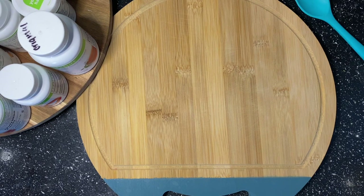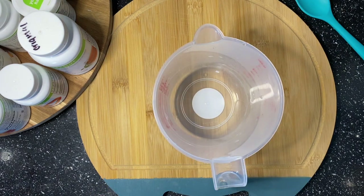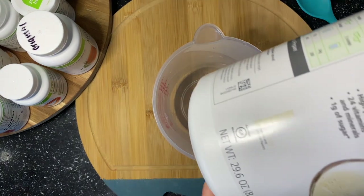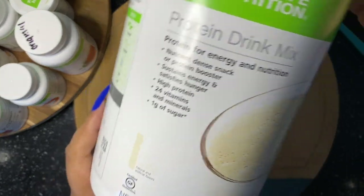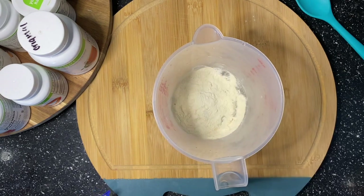Hey guys, welcome back to my channel. Today we are doing white chocolate raspberry pie — yes, white chocolate raspberry pie! It is so delicious. We are going to start with our protein.